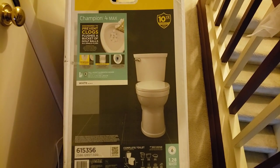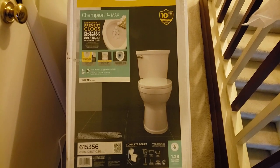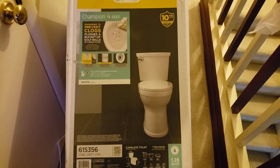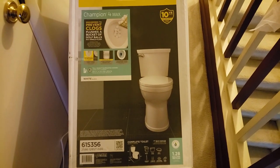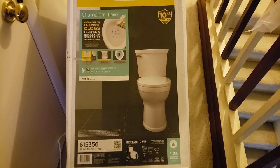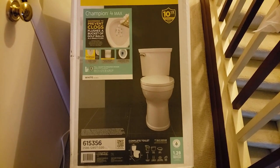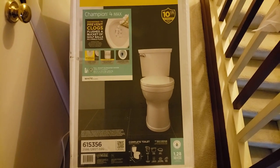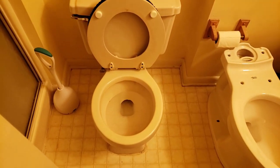Anyway, today I'm going to show y'all how to install a Champion 4 Max toilet. I see a lot of folks putting these in their rental properties — they can flush a whole bucket of golf balls. I'm gonna give y'all a brief synopsis on how I work, what's going on, why I'm changing out the current toilet, and how I got myself in this predicament, because I usually don't volunteer these type of services.